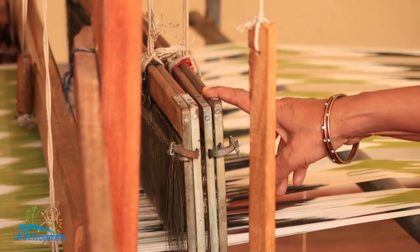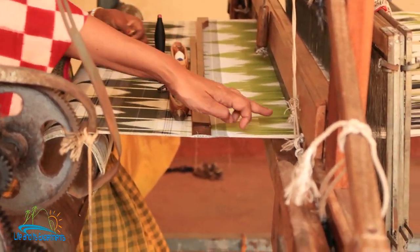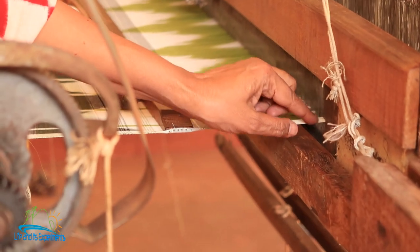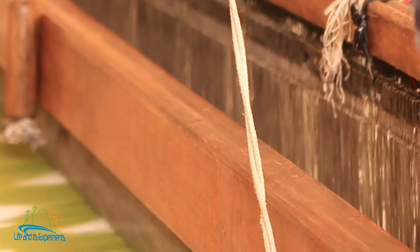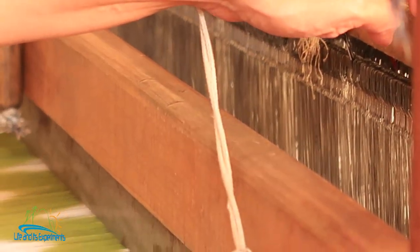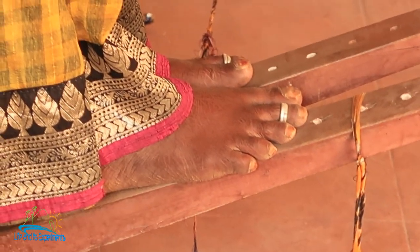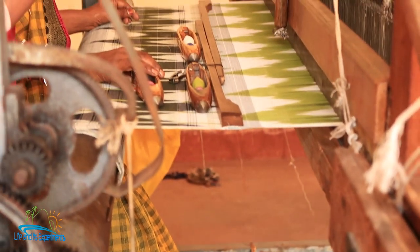What you saw earlier was the dressing process. Once they put it here on the loom, you have to thread each individual yarn — each of those threads will come through one of the heddles: first will come on this, second on this, third on this, fourth on this, fifth on this, sixth on this. It's like a binary system — each one is attached to the pedals at the bottom, and as she pushes one pedal down the shed opens.